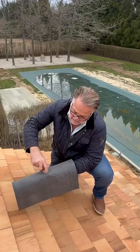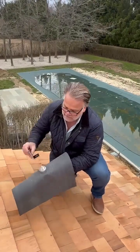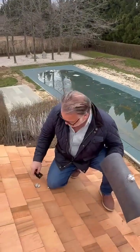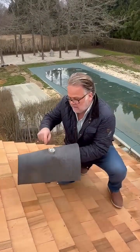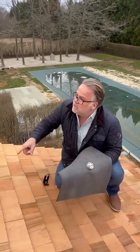You sandwich it down and then you attach your L-foot right on top. And this is an example of the finished product. Attach your L-foot, you're ready to attach your solar. You're sealed at the top of the flashing, you're sealed at the bottom of the flashing, and you're also sealed at the membrane below.